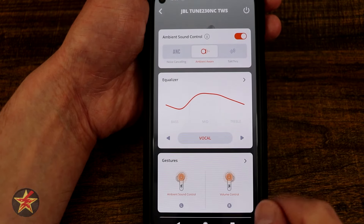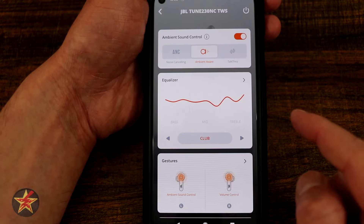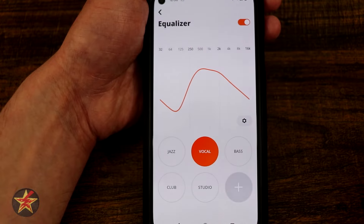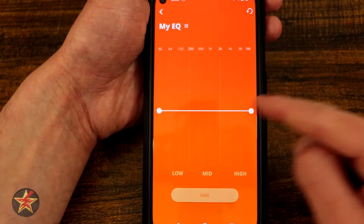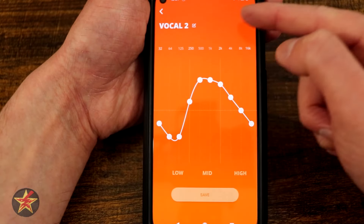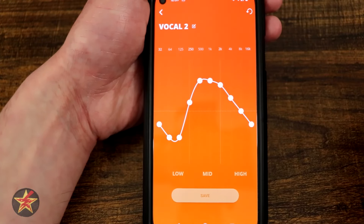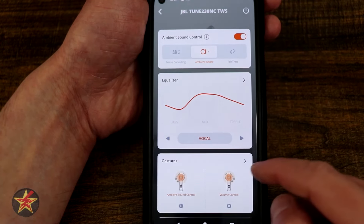Next we have our equalizer. There are a few preset equalizers — right now I'm on Vocal, but we can toggle through Bass, Club, Studio, and Jazz. If we select the arrow for the equalizer, we can tap on our presets, add our own preset, and manipulate the mids, the lows, and all of that. We also have the option to edit a pre-existing one — I can rename it, for example. That covers the equalizer area of the app.